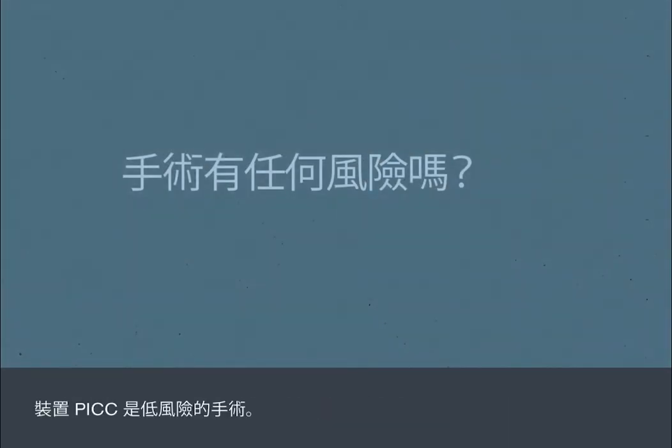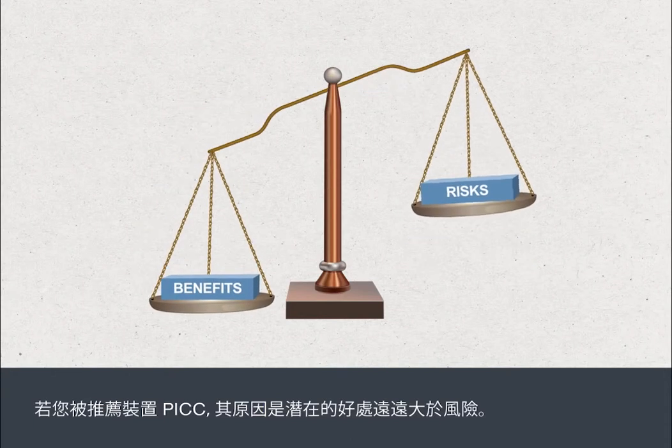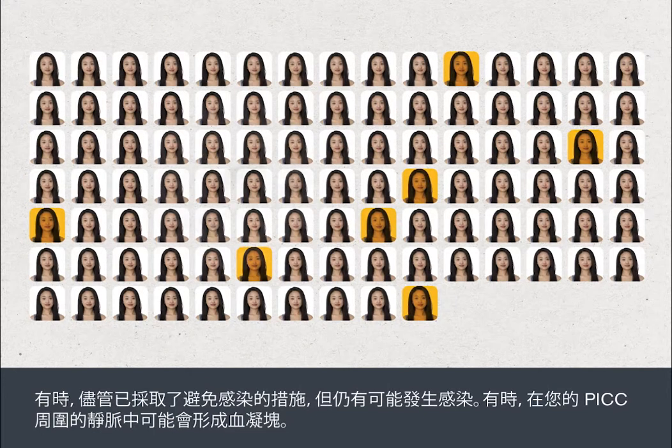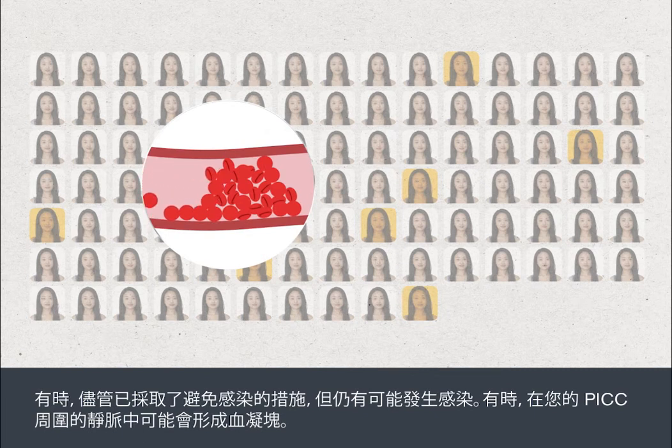Having a PIC insertion is a low risk procedure. You'll be recommended a PIC because the potential benefits far outweigh the risks. Sometimes infections can develop despite the measures taken to avoid them. Sometimes a blood clot may form in the vein around your PIC.